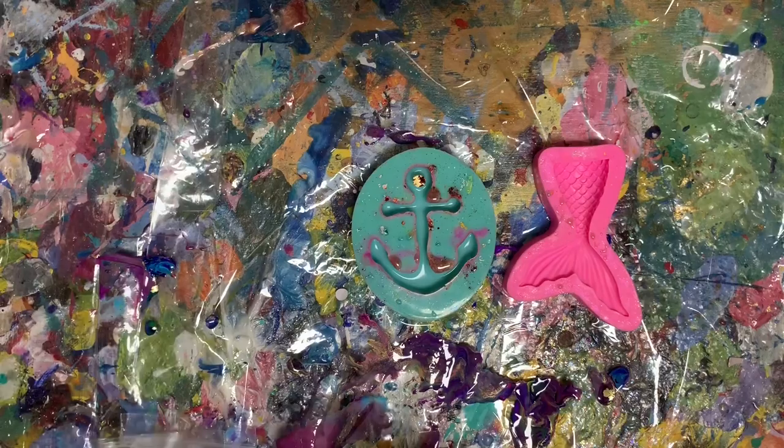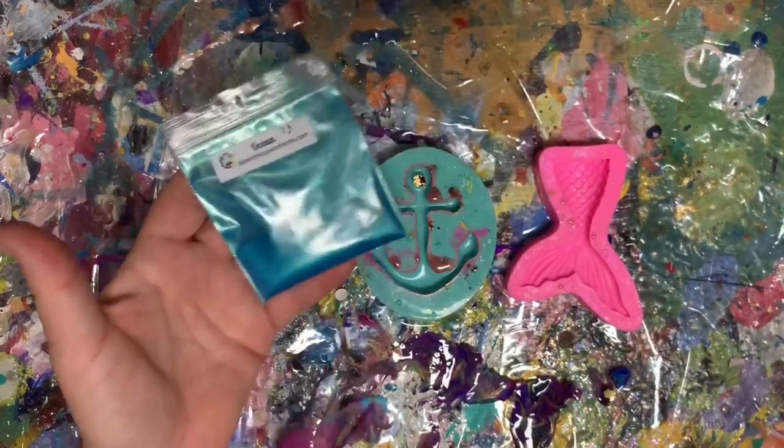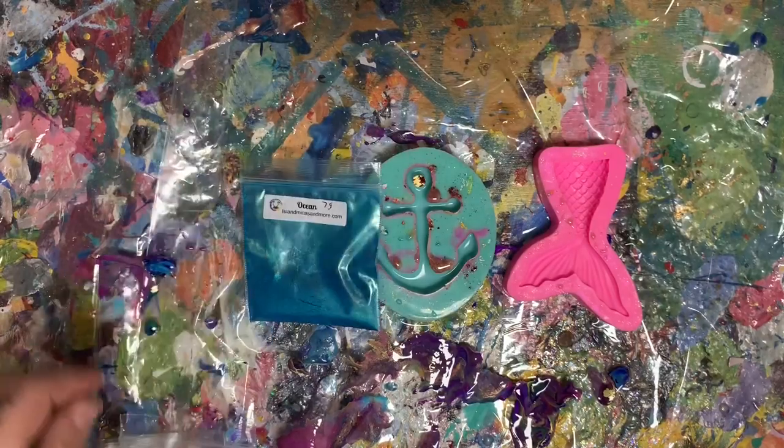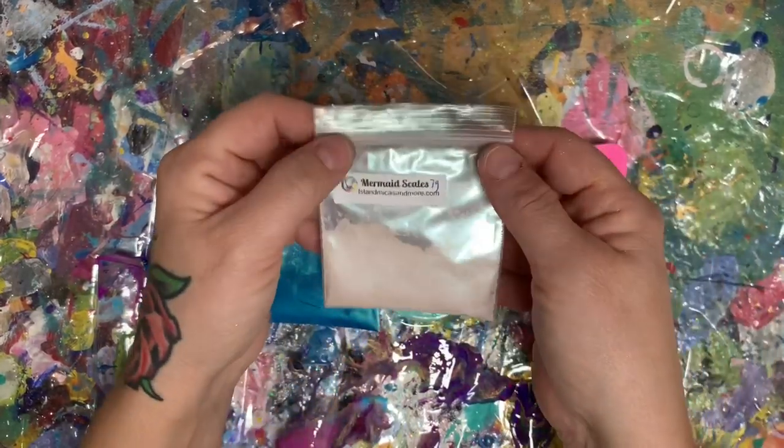I'm going to be using, from my mica store islandsmicasandmore.com, Ocean for the anchor. And for the mermaid, I'm going to use mermaid scales, which is an interference color.